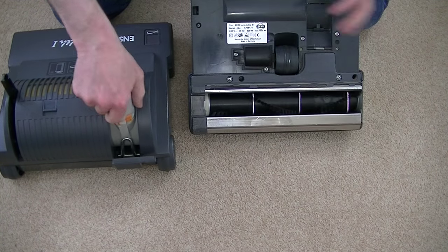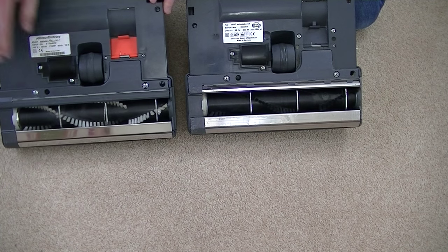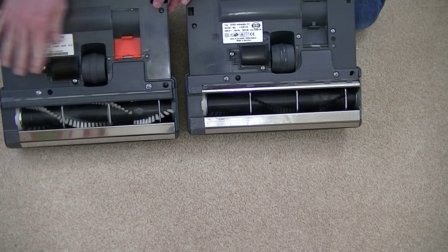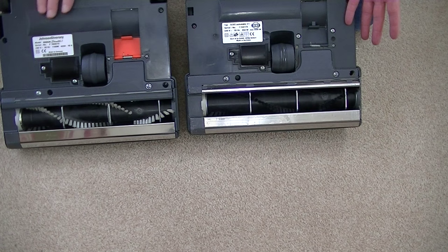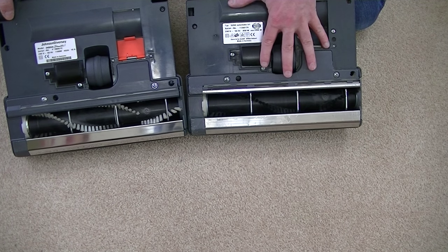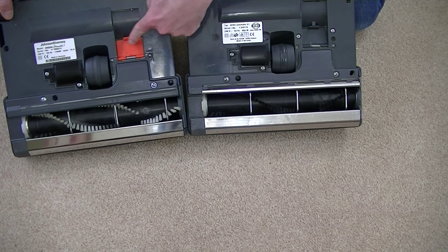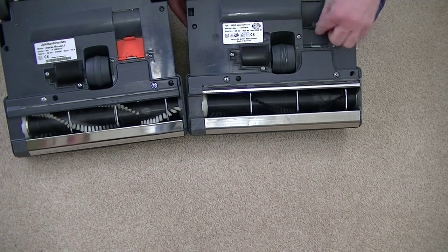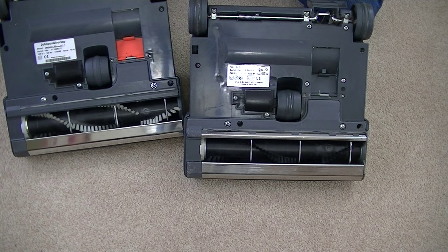Underneath, I expect there'll be little or no difference — apart from this one, which is obviously newer. But looking at them, they're more or less the same. This one does have an 1100 watt motor compared to the 850 watt on the old version. And this is orange — the little track door to access for any blockages — this one's grey on the older version. But apart from that, they look the same.